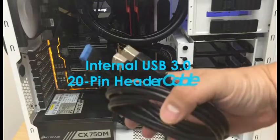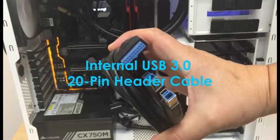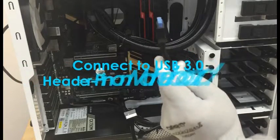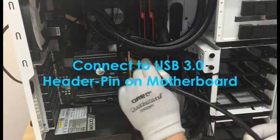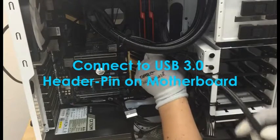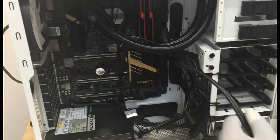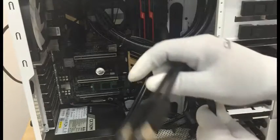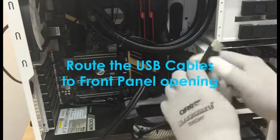Step 3: locate the internal USB 3.0 20-pin header cable. Connect the header cable into your USB 3.0 header pin on your motherboard. Now take the other end of the internal cable and push it towards the front panel opening.